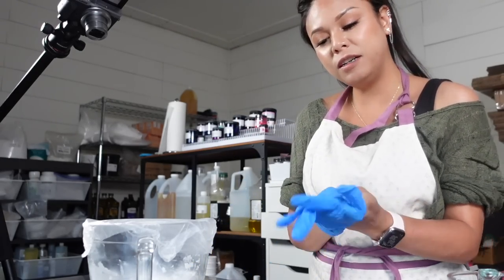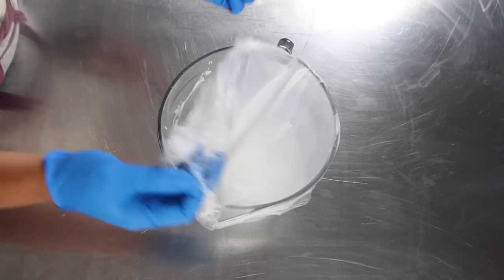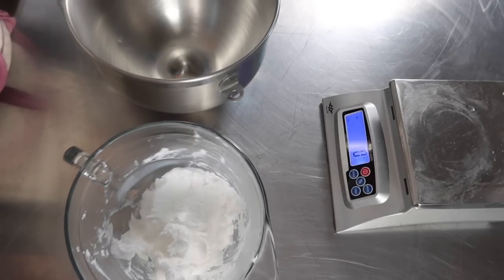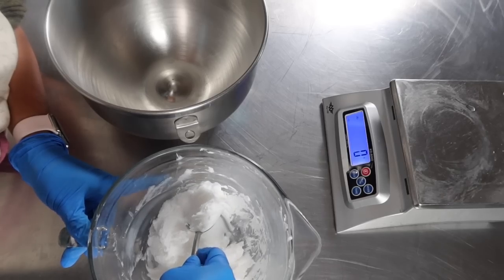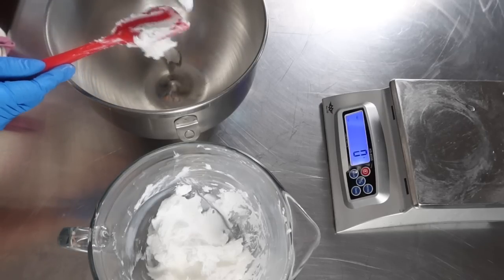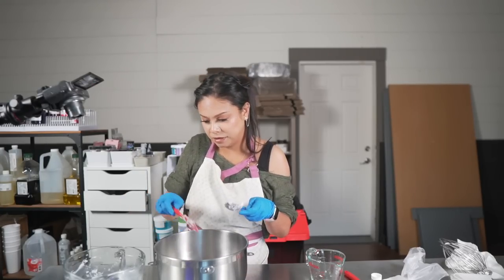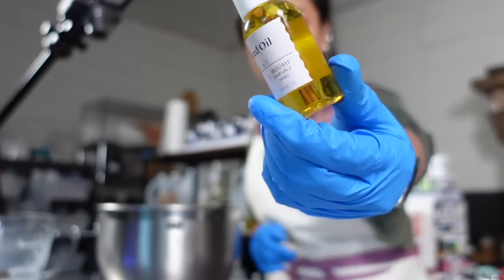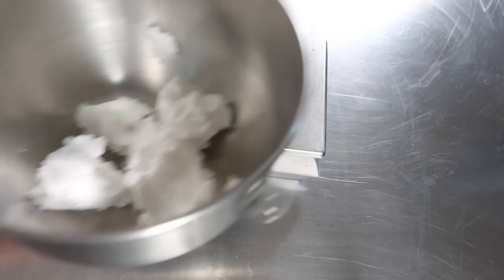The foaming bath base has had a chance to settle down, so we are going to whip it up, add our oils, and turn this base into a whipped soap. First we're going to transfer the bath whip to my KitchenAid bowl. You can see that the bath whip has stiffened up quite a bit, which is a great texture to whip up into a nice fluffy cloud-like consistency. To enhance the feel of this whipped soap we're going to be adding an oil — I'm going to be using apple seed oil from Brambleberry. You can use any light, fast-absorbing oil.